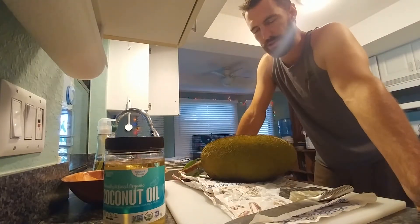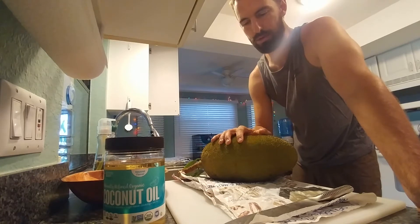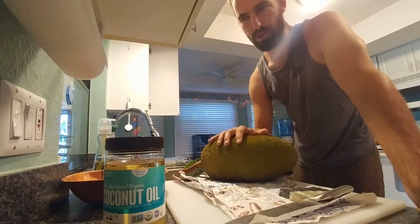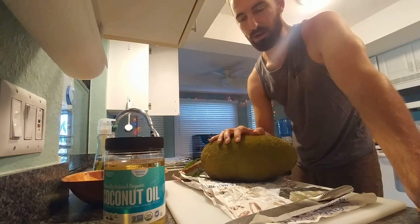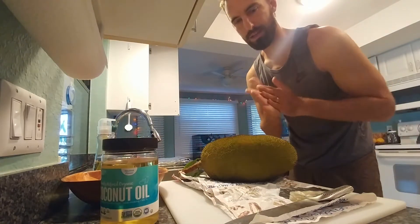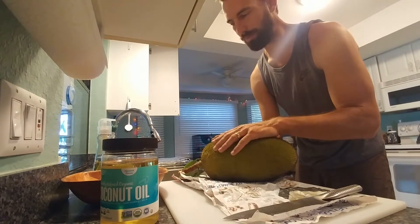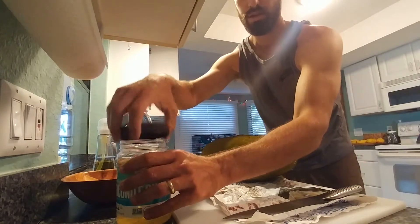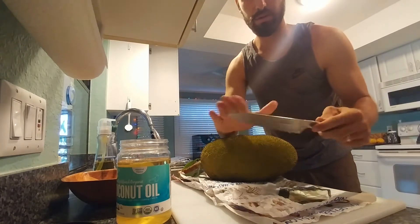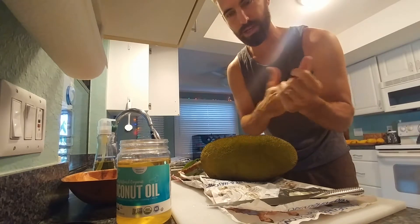So the first thing that I need to do is cut open the jackfruit. Jackfruit, when they're fully ripe, may or may not have latex, which is a sticky white substance inside the fruit. When they're unripe, you can almost guarantee it's going to be sticky in there. So what we have to do is use coconut oil on our hands and on the knife just to make sure that we don't get totally glued into this fruit as we go. All I do is take the knife, dip it in the coconut oil, wipe it around pretty generously, and wipe it on my fingers. That's pretty much how I get started.